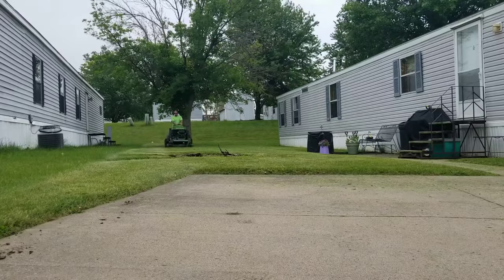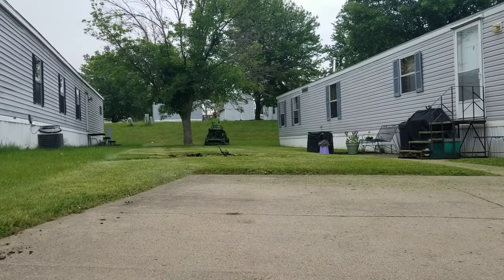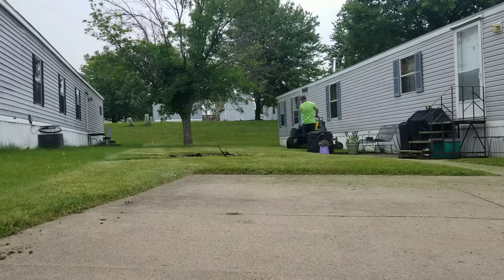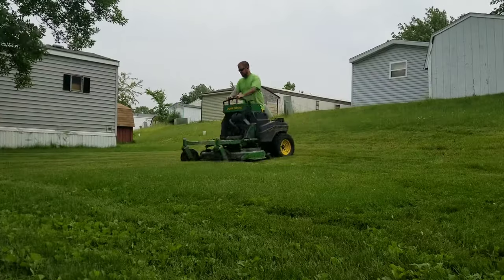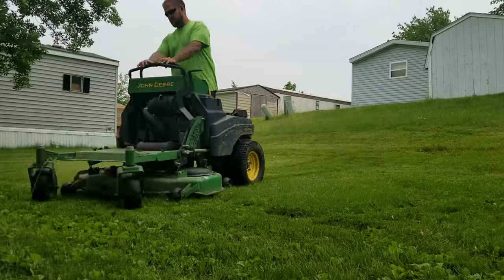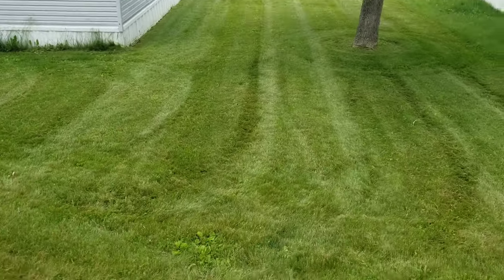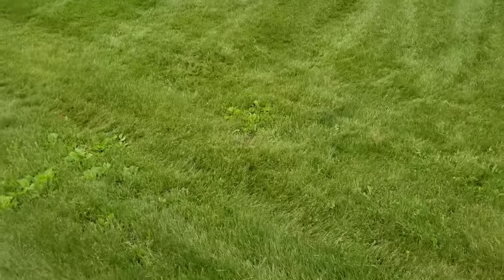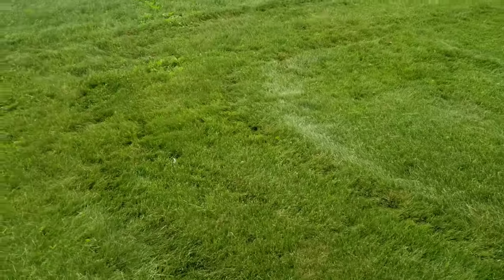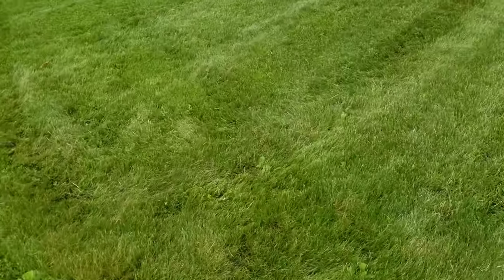Let's go. These nice, beautiful stripes all the way down. The reason why I wasn't coming up on that hill — I don't want to leave big ruts because it did rain. As you can see, there's kind of some rutting going on, but nothing too bad. The stripes look nice though.